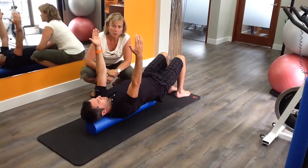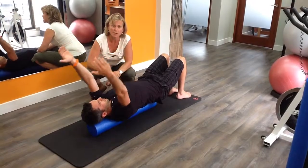For more information, check out our website at www.body-works.ca.